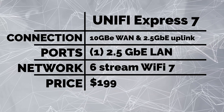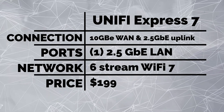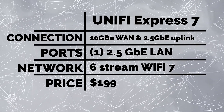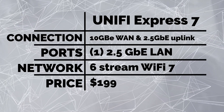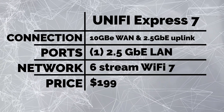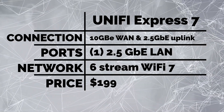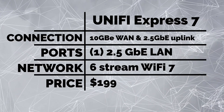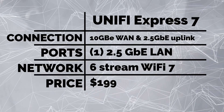Let's jump into the specs real quick. The UX7, just like the UDR7 and the UCG Fiber, has that 10 gigabit WAN interface, so you're going to be able to take advantage of super high-speed internet. The IDS/IPS pass-through is only 2.3 gigabits per second, but that's good enough for most people's internet provider at this point. It also has one 2.5 gigabit LAN port, so if you want to add a switch or any other connectivity, you do have 2.5 gigabit for that as well.